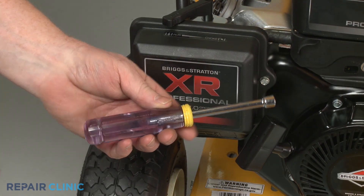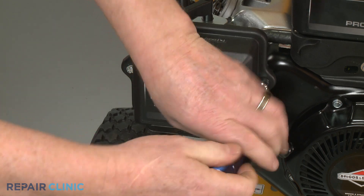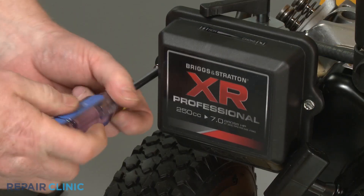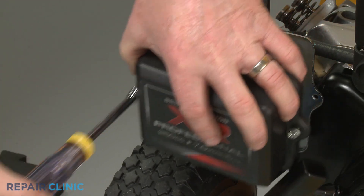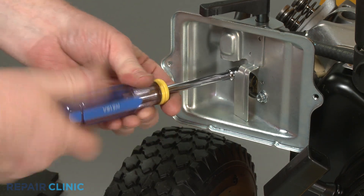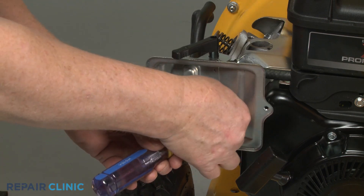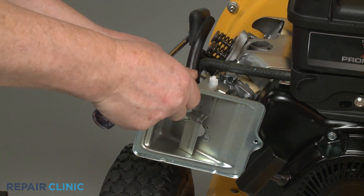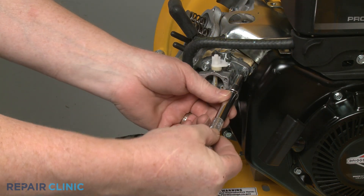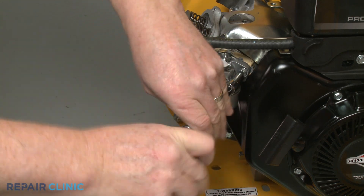Next, use the 5/16 inch nut driver to unthread the two mounting screws securing the air filter cover. Remove the cover and the air filter, then unthread the screws securing the filter base. Pull the choke lever off so you can fully remove the base. Using the T30 Torx bit, unthread the two mounting screws securing the carburetor, spacer, and gaskets to the cylinder head.